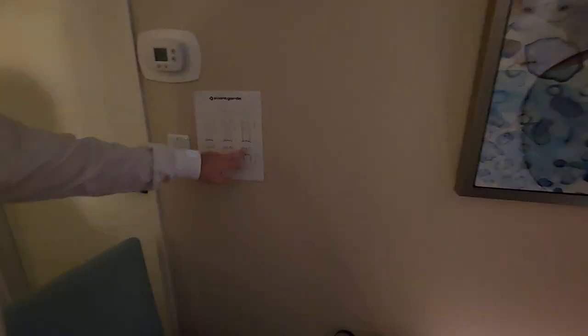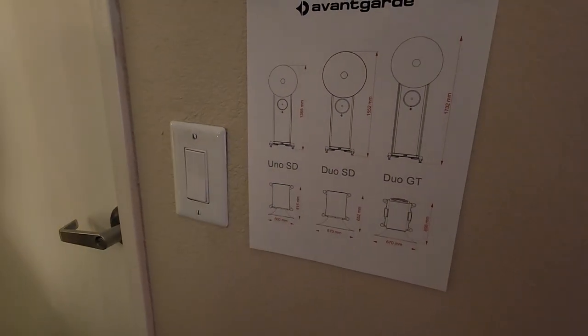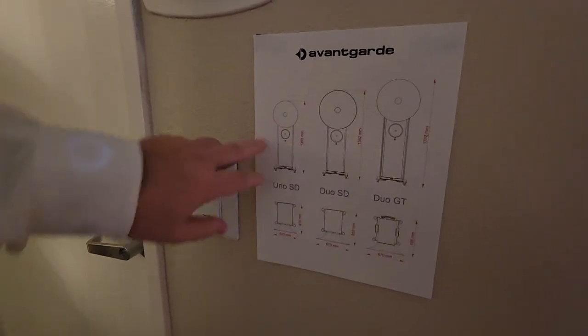So there's the Duo GT, the Duo SD — what's different is the base driver. And then of course the Uno, if you are space-challenged.